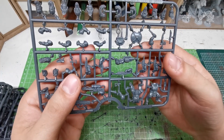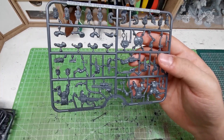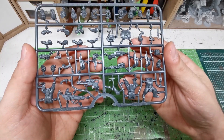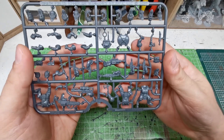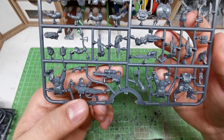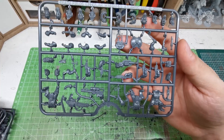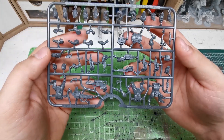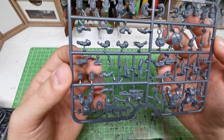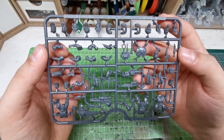The sprues give you the possibility to build a huge variety of special weapons — not only standard rifles, but also a grenade launcher, a plasma gun, and a flamethrower. You can build whatever you want. There's also a backpack for your vox caster if you want one. Very, very nice. And the arm with the axe — there's also a pistol — you can use that for building a platoon commander or company commander.